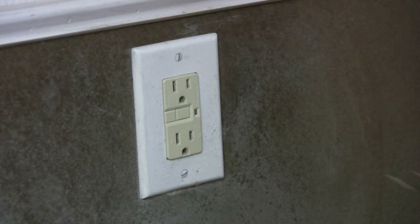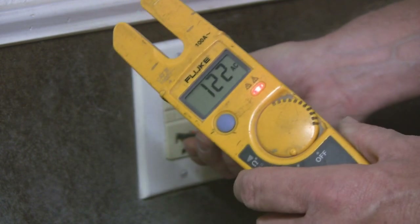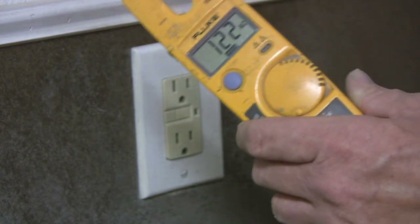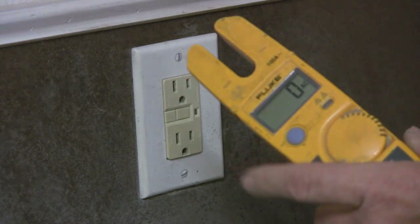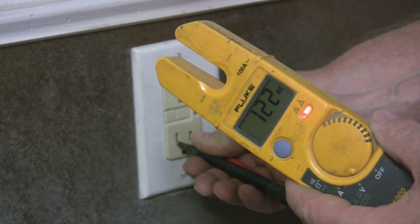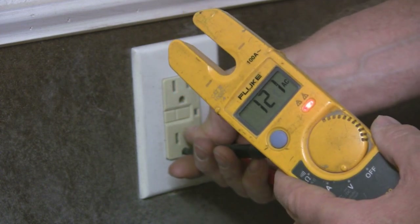One of the other testers I use is my Fluke. I can test it and get a good reading — I've got 122 volts there. One nice thing about it is if you can't read it for some reason, you can hit the hold button, pull it out, and it'll hold the voltage reading. You can do the same with amperage and ohm readings. It's got 122 volts between hot and neutral, and when you stick it down in the ground you've got 122 volts, so you know you're good.